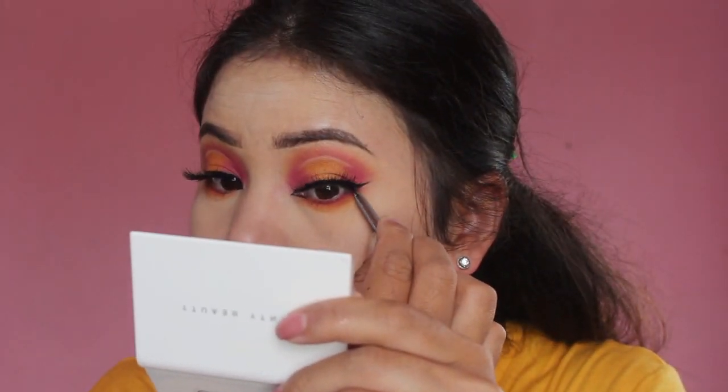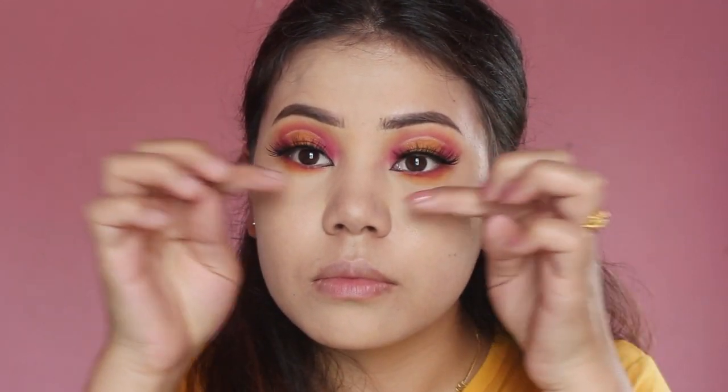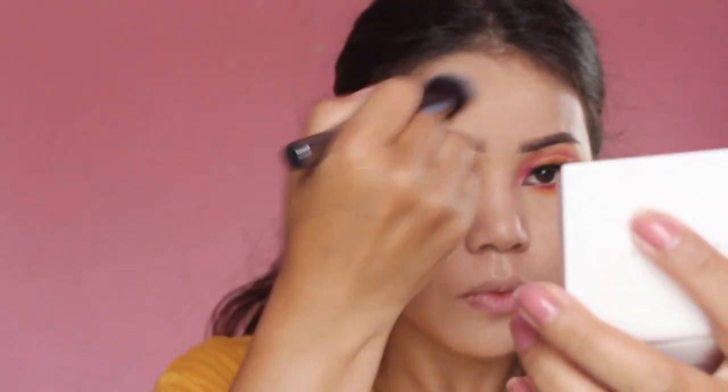At the last step I'm going to use false lashes to finish my eye makeup. Back to my face now — I'm going to contour using this Anastasia Beverly Hills Contour Kit in the shade light to medium, contouring especially on my jawline, cheekbones, and nose.